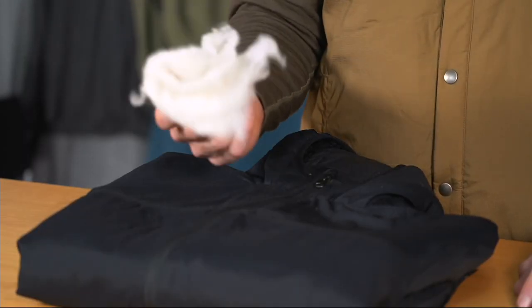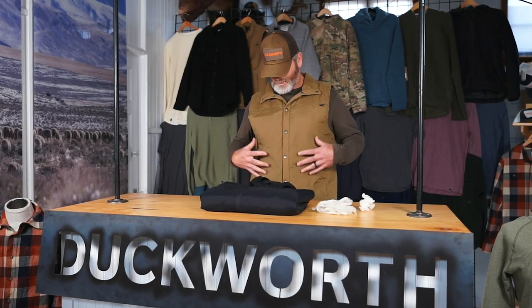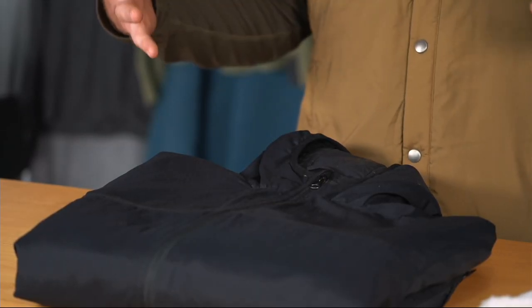With wool, what you get is this material which, if you get it wet, it'll still keep you warm, which is great. Another advantage is you don't need a lot of wool batting to create insulation. As you can see, this doesn't add a lot of girth or a lot of puff to the garment because you simply don't need it.